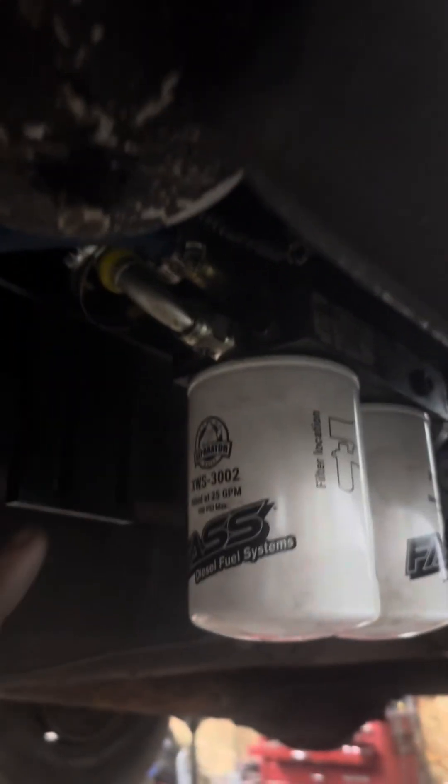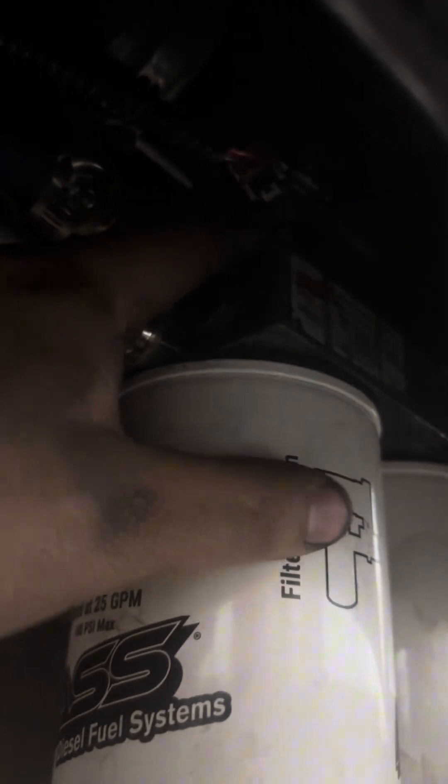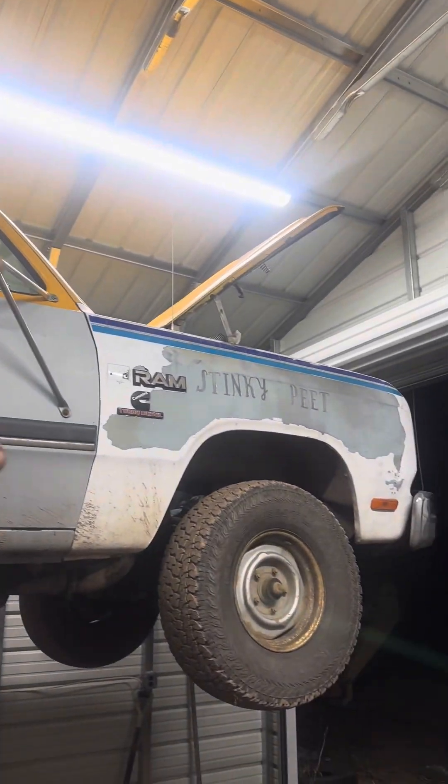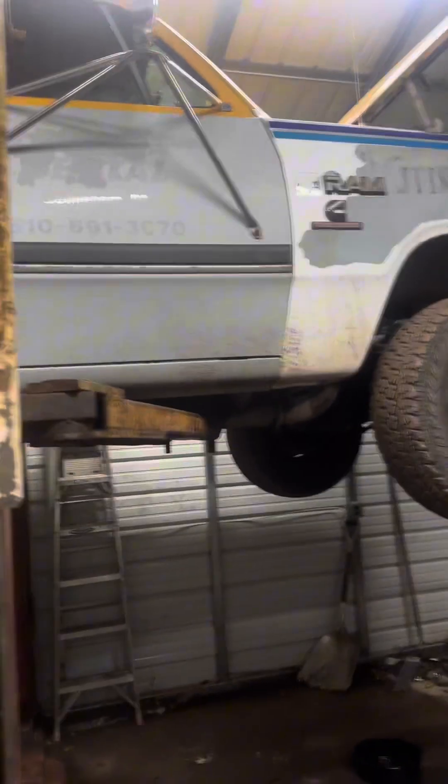I got the fuel line all zip-tied up and ran. I just have the fittings and stuff to do on the P pump when I get it. The only thing I want to add is a pressure sensor — there's a little one-eighth inch threaded piece here that will tell me the pressure of the fuel line itself. If that drops below a certain PSI, I'll know the filters are clogged and need changing. Later I'll show you when I add another gauge in the cab and a few other things, but that's it for tonight — I don't have any other parts.